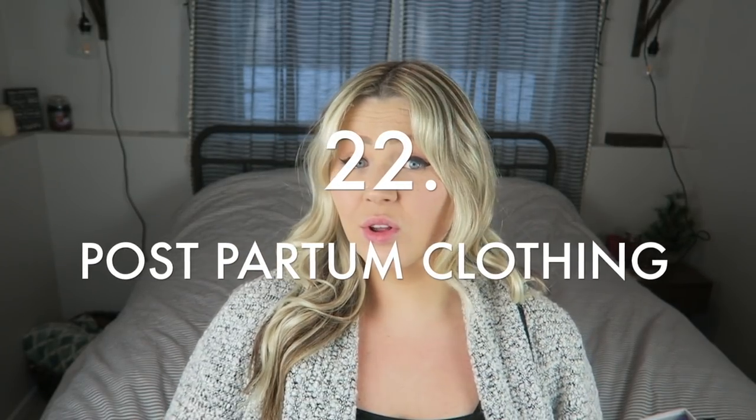I also added postpartum wear to my list — clothing for yourself after you have baby. You're going to be in this really in-between awkward space. My body didn't pull itself all the way in, so I had this belly — control top leggings, looser shirts, things that are easy to breastfeed in are all wonderful to have on hand. The last thing is just to make sure my laundry is done and my sheets are changed. Those are no-brainers, but I had to add them to my list to remind myself — maybe one of you watching needs that reminder too.